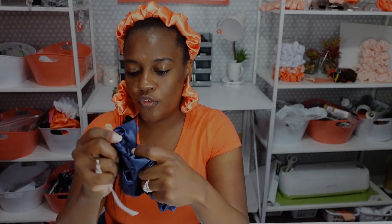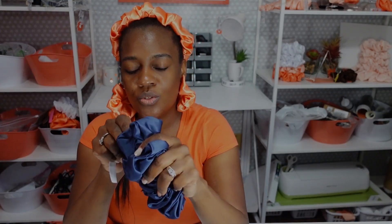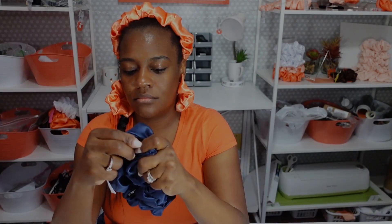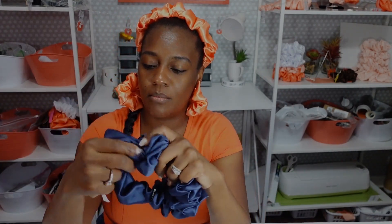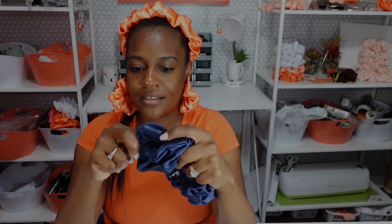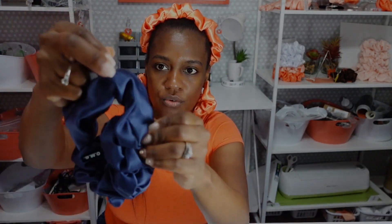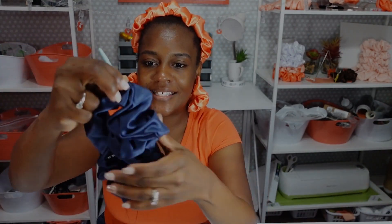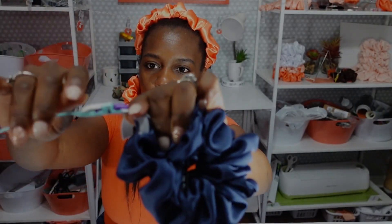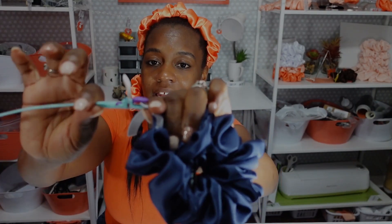I'm feeding it through. If any of my students are watching, I would like to say hello to Rachel. I'm almost done — I reached the hole right here. Just have to push the bodkin through. We're doing the same exact thing as the last steps. I made it out through the other side. I will lift the lever to open the mouth and release the elastic.